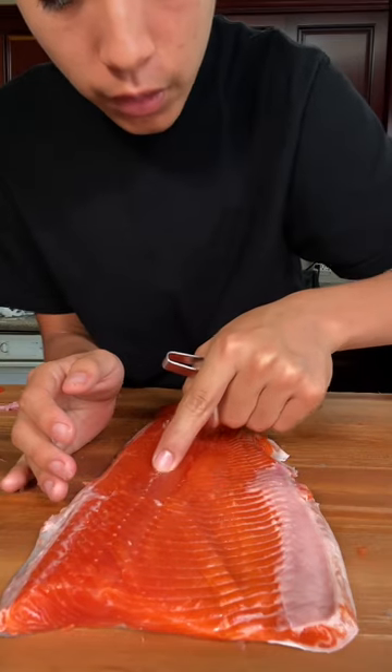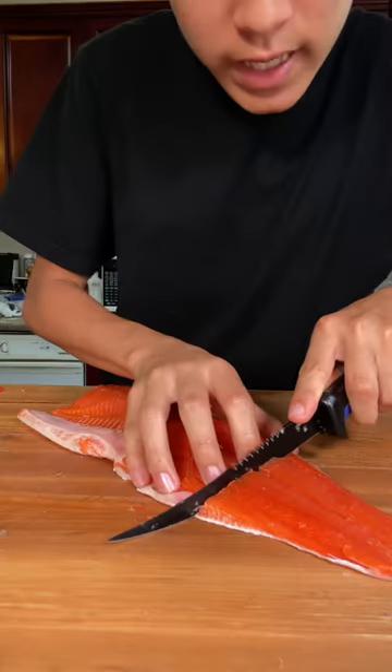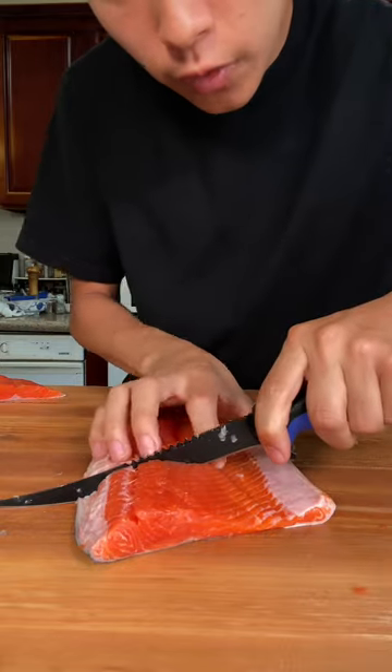Now run your finger through and start pulling out all the pin bones. Trim the tail and cut into about four ounce portions.